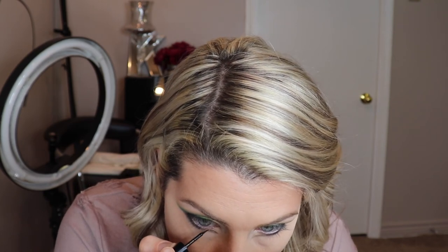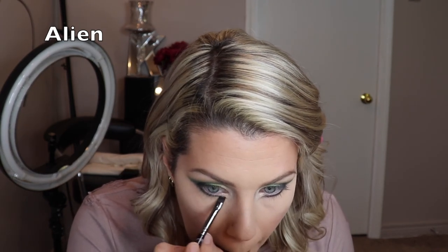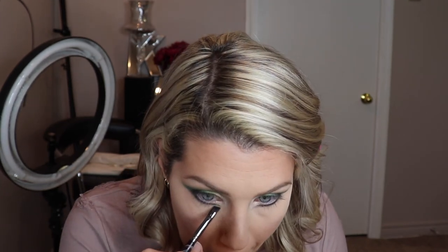I'm taking a little bit of liquid eyeliner, going back in with my angle brush, picking up a tiny bit of Alien, and tucking it right there. Then I'm going to pop on some lashes and we should be done.